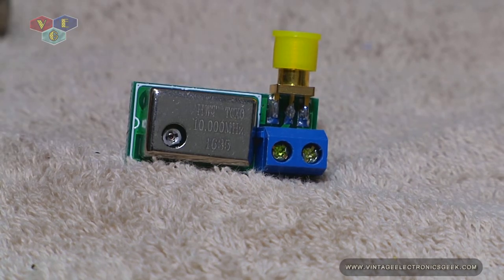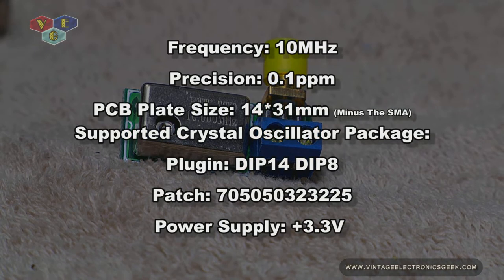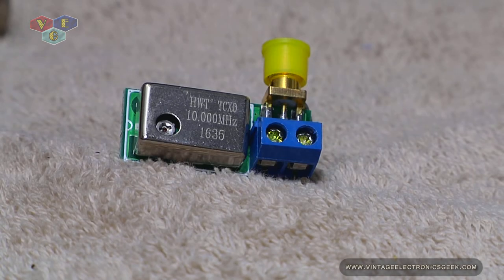This is a cheap Chinese eBay product, of course. The specs on this: they claim to be at a precision of 0.1 ppm. Looking at the paperwork, it says the size is 14 by 31 millimeters, excluding the SMA connection. This runs on 3.3 positive volts, and I paid a whopping $13.94 with free shipping. This item also came in a 20 megahertz package, but I needed the 10 megahertz.